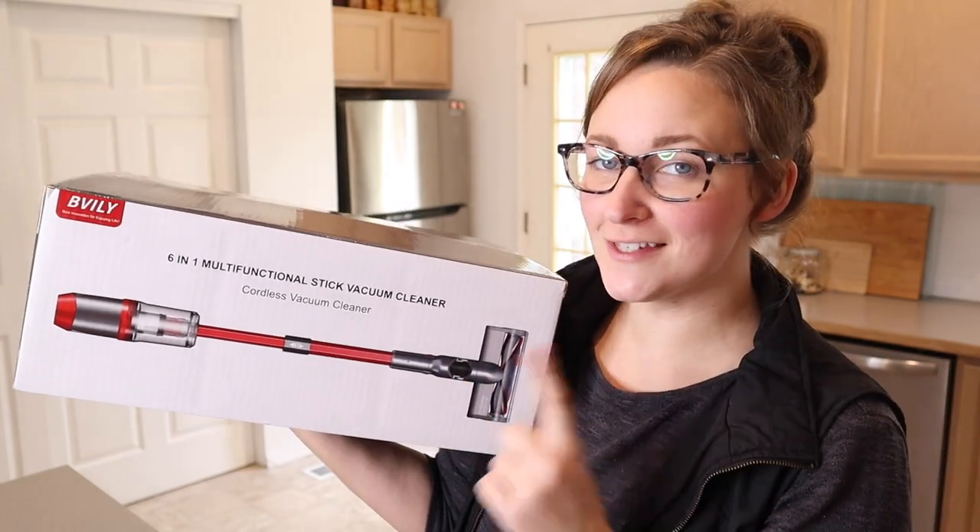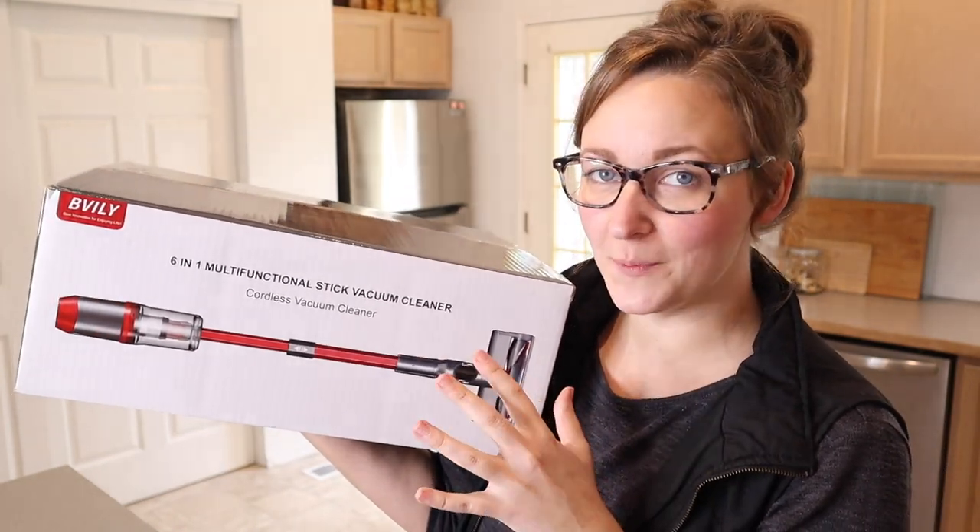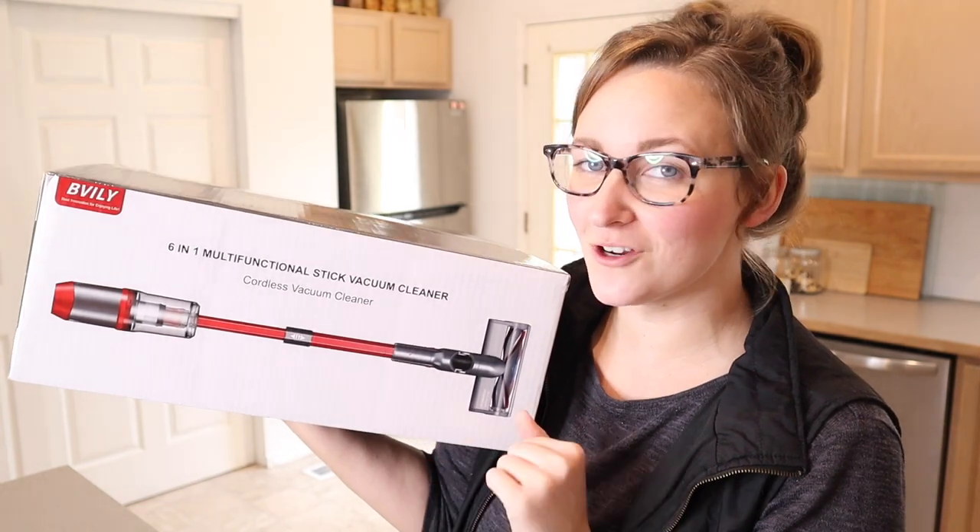Right here I have this multifunctional stick vacuum cleaner. I'm going to go ahead and open this up and show you all the parts, and then we're going to test it out.